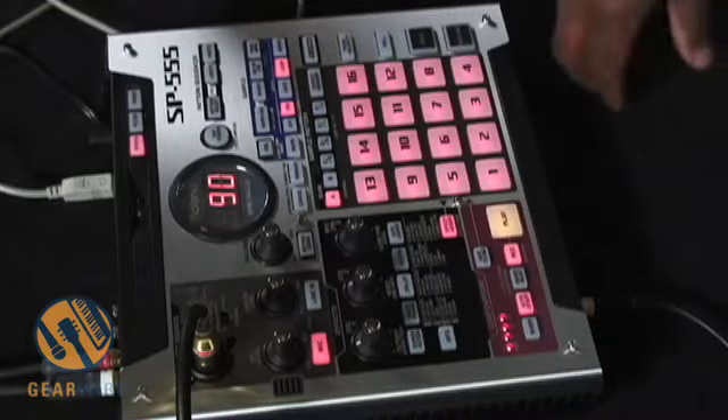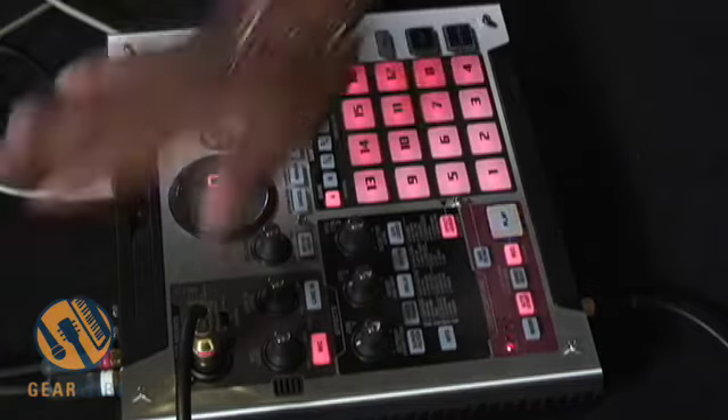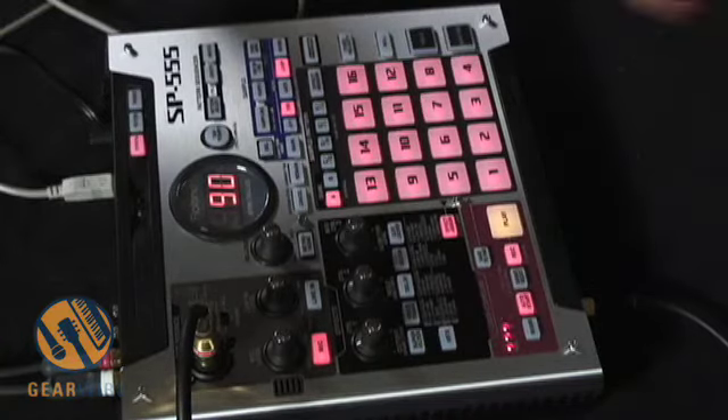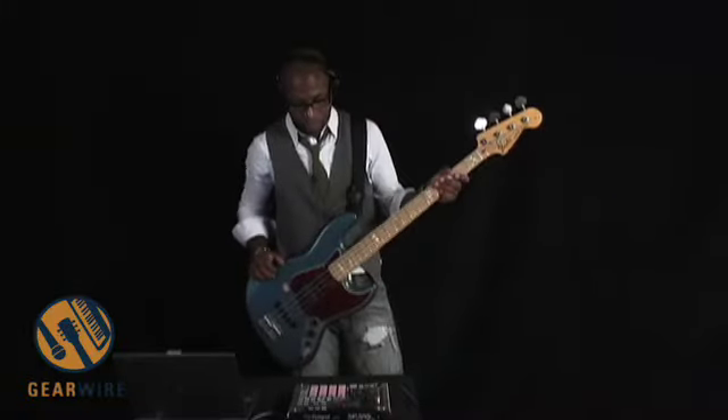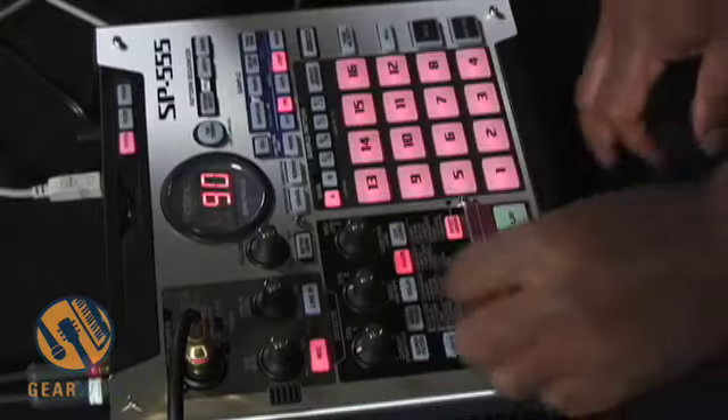I'm going to use the D-beam. I'm going to add some real-time vocals.